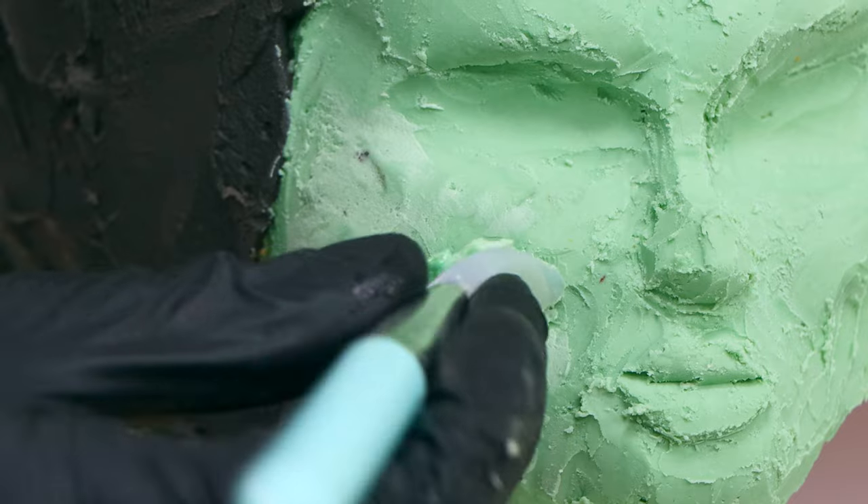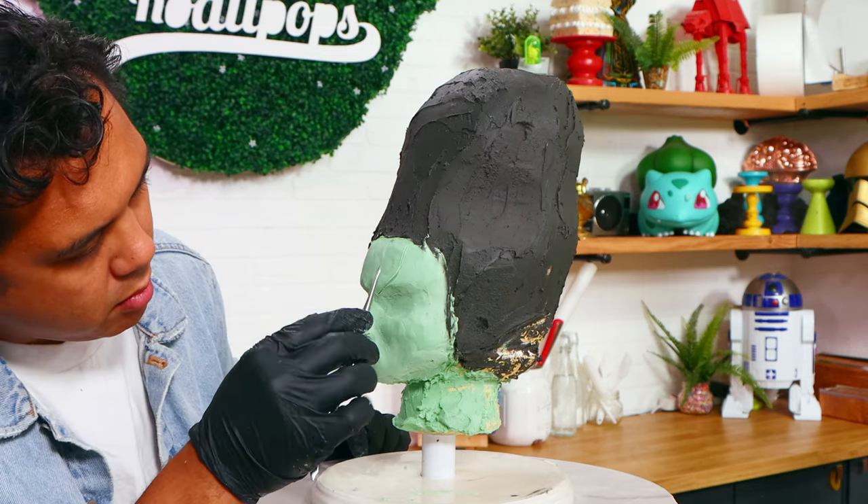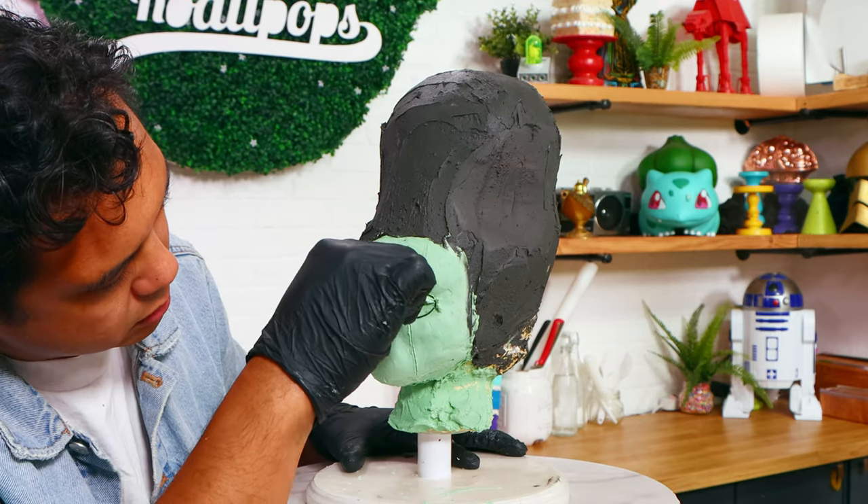When I was happy with my sculpt, I used a makeup applier to create a smooth skin texture, and then I added a little bit more detail with some sculpting tools.